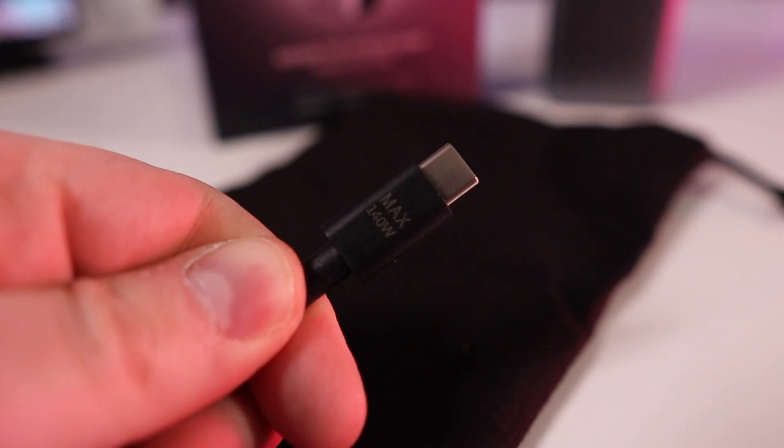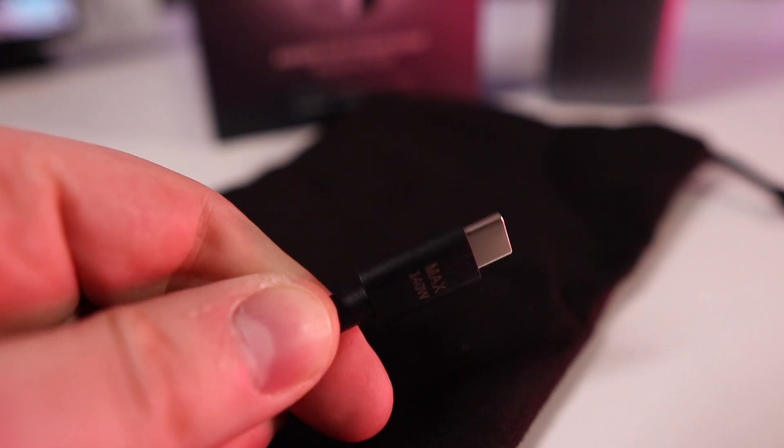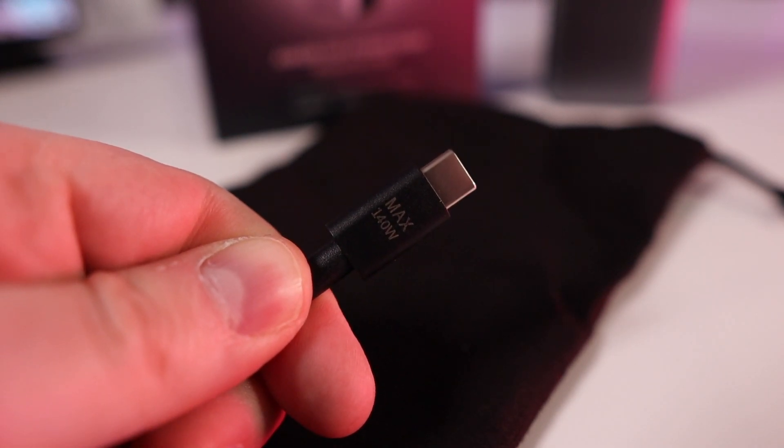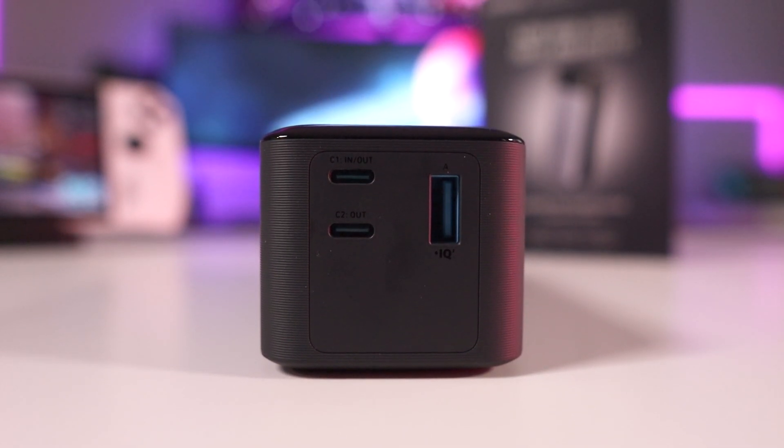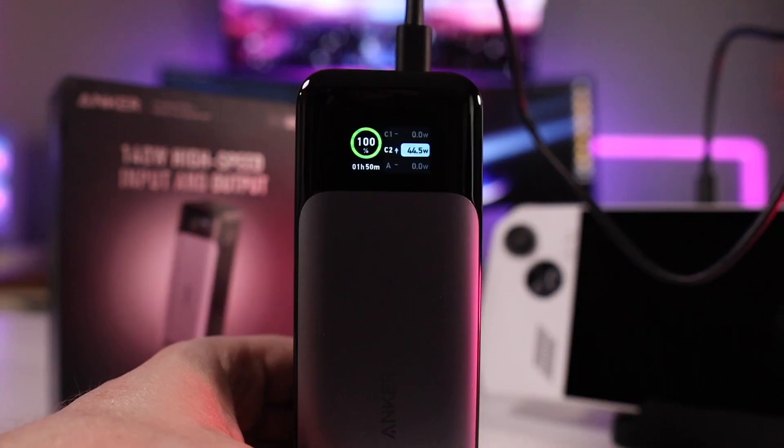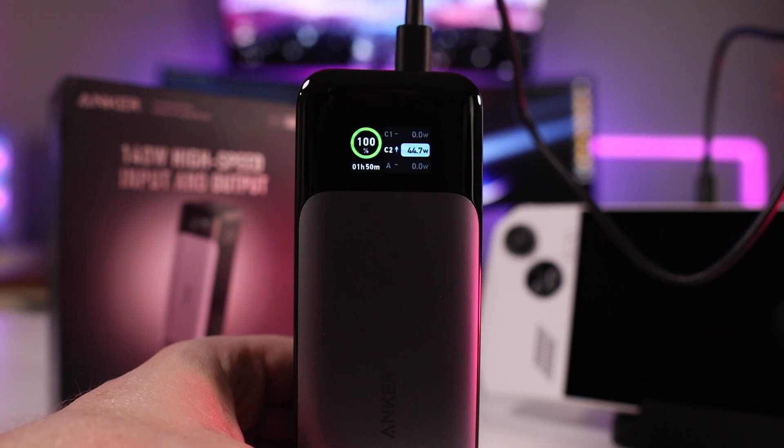In addition to the battery, it comes with a carry pouch and a USB-C to USB-C cable rated for 140 watts of power delivery — some videos have tested it going even higher, around 200 watts, which might get warm. Nonetheless, it's an extremely good battery, and I've been having a lot of fun using it to play the Ally on my couch for extended play sessions.